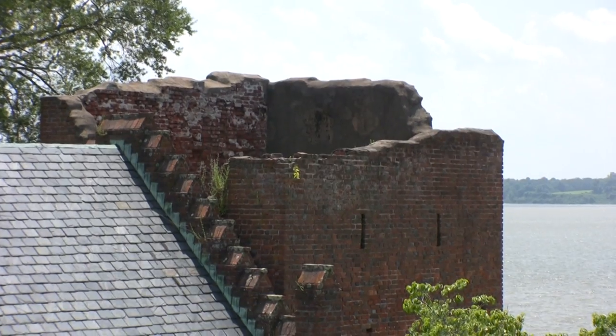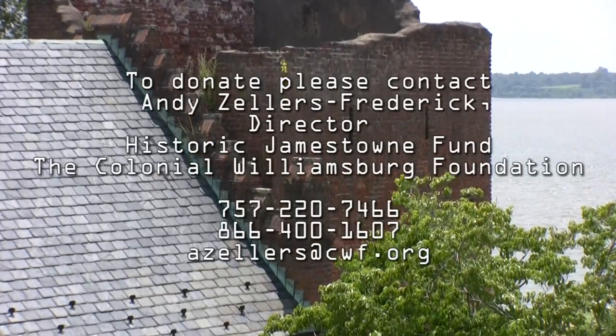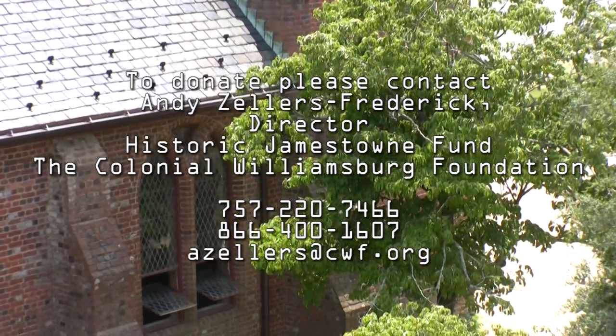At that point the bricks are ready to go. They'll be taken over to the Jamestown project, over to the church tower, where some of our staff working alongside contractors who really specialize in historic masonry work will go ahead and do the preservation, the stabilization, and the restoration work.